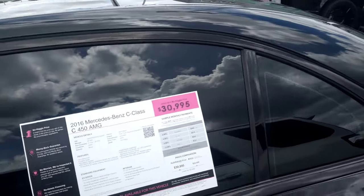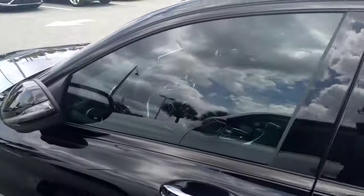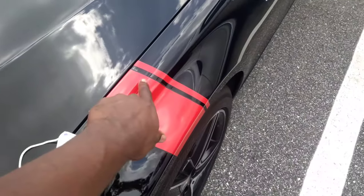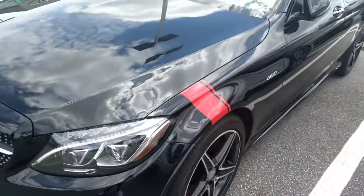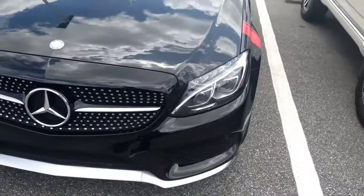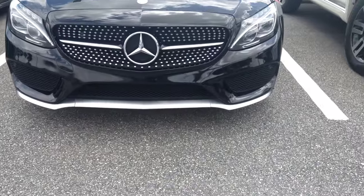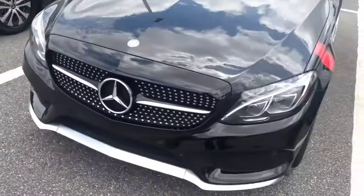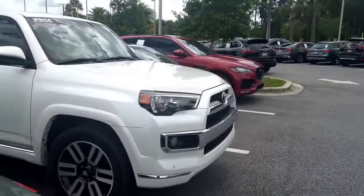They also got a 2016 Mercedes-Benz C-Class 450 AMG package for $30,000 — you can't go wrong. Looks like they put a little wrap on it to give it some sex appeal. You gotta love the grille and look at the lip in the front — they went extra hard with that lip. Make sure you come down to Audi and get you something nice.